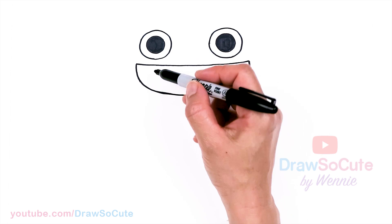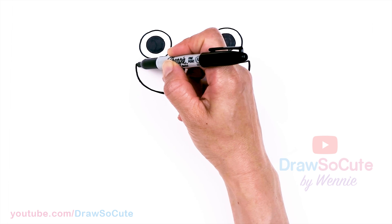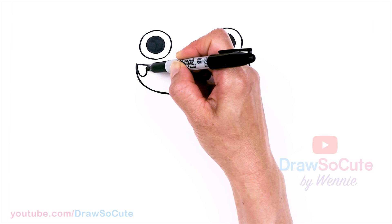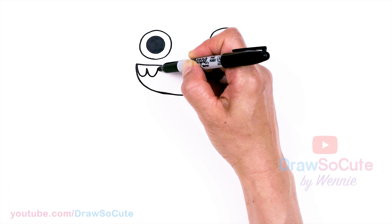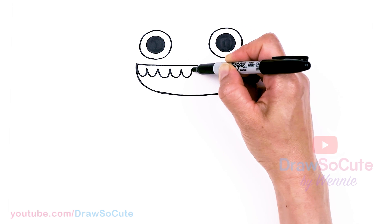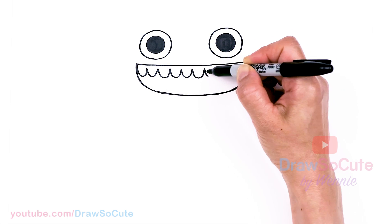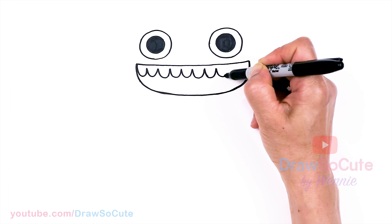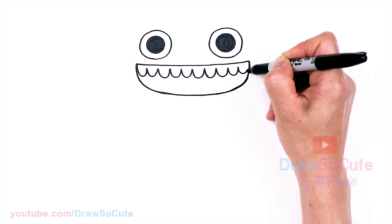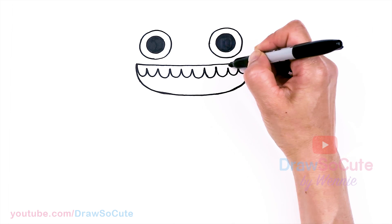We're going to draw two layers of teeth. On the top right here, we're going to make this one a little bit bigger. I'll just start right here. There's no right or wrong way — we're just going to go up and down all the way across. Just draw all these curves all the way across, trying to aim to be about the same height on each one. Just go all the way to about right here, just end it there, and bring in my curves a little bit more.